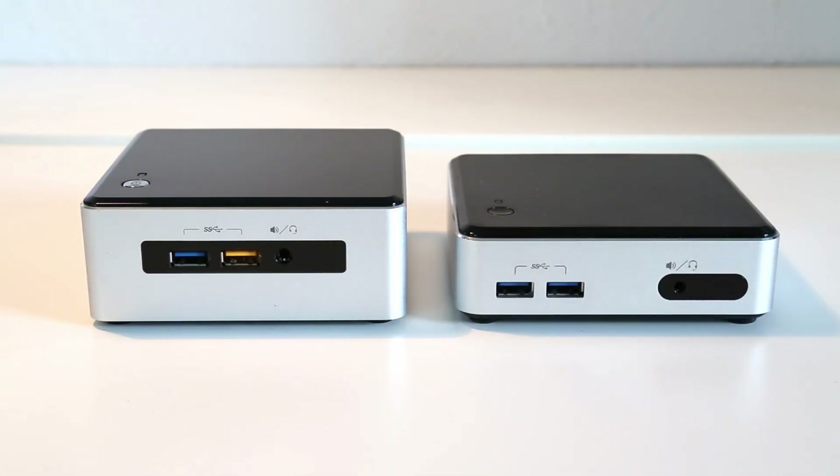Comparing the new model on the left with my previous generation D54250WYK NUC, we can see there are a few small differences in the look of the device. The ports, including the USB ports and audio jack on the front, have all been moved closer together and put on a single black strip. My previous device was just an mSATA-based NUC so it's a bit shorter, but they did an equivalent version which would take 2.5-inch hard drives, which would be a similar height to this.